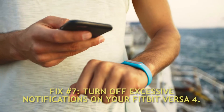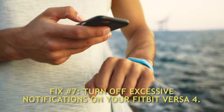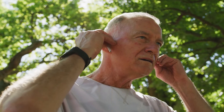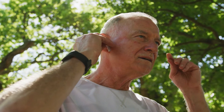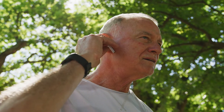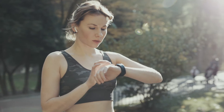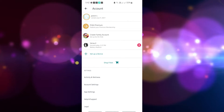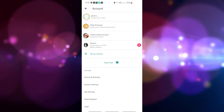Fix number 7: Turn off excessive notifications on your Fitbit Versa 4. A significant contributor to your smartwatch's battery quickly dying is the utilization of its notification system. If you want to save battery life, you should disable notifications. You may choose to disable alerts that aren't relevant to you and keep the ones that are helpful. Go into the Fitbit app and make the required modifications to your notification settings.